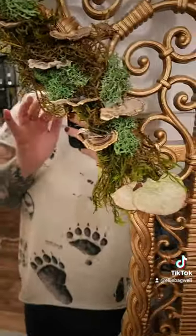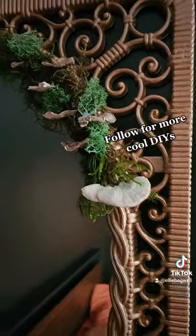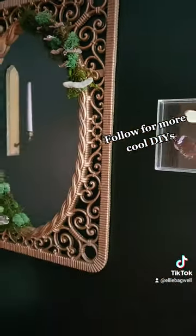And here is the finished product — I am so excited about this mirror. Look how pretty it is with the black backdrop. It is giving.